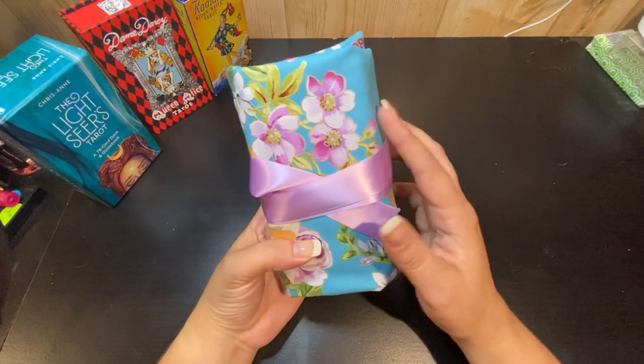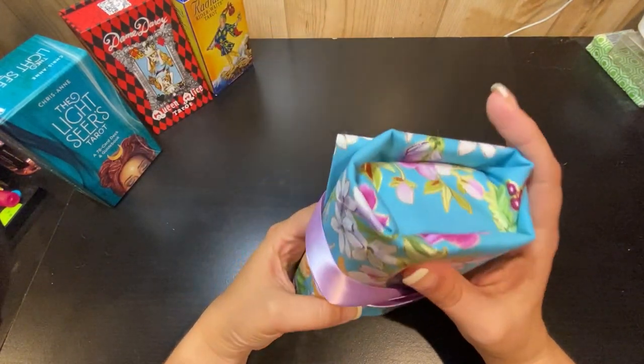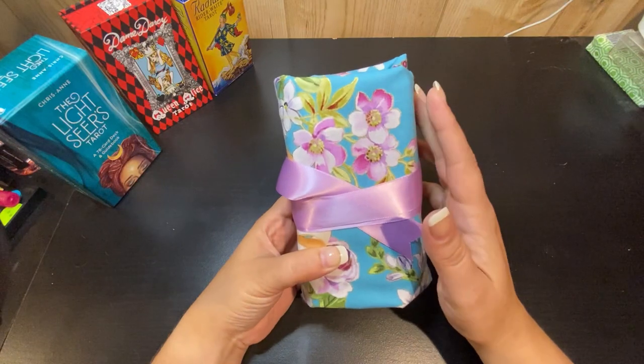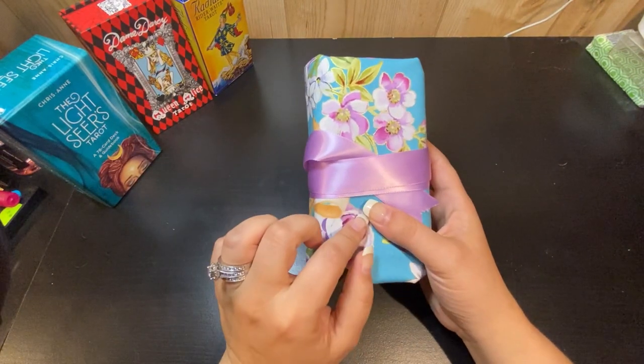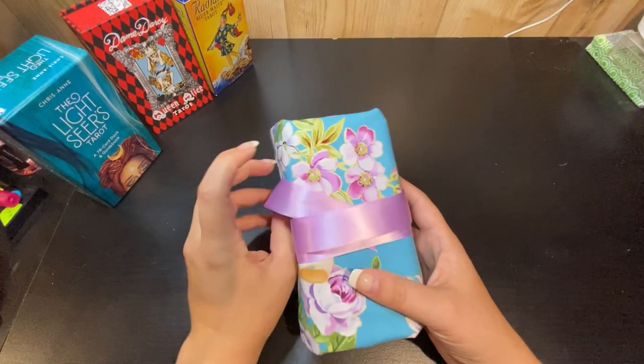Hey guys, so today I'm going to show you how to make these cute tarot mat wraps. These are nice because they give a little added cushion to your tarot cards if you toss them in your purse or a backpack or anything like that, so you don't have to worry about them getting damaged. I really like these.